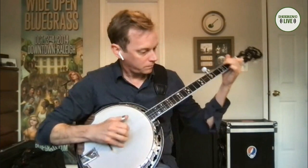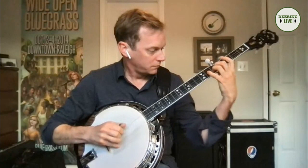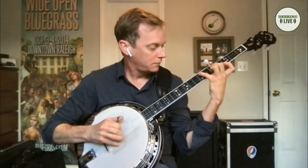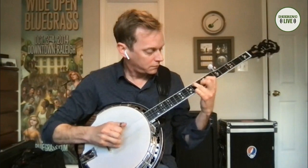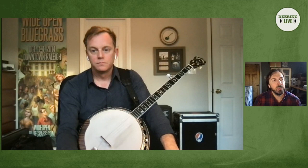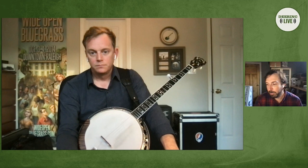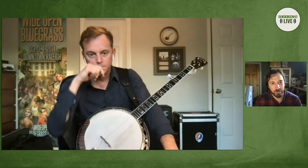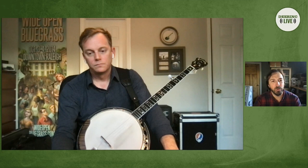We're so used to playing our roll patterns when we're playing three-finger banjo in four, and these patterns we've learned since we started — they're all based on four-four time. What kind of issues do you have in playing roll patterns in five-four time?